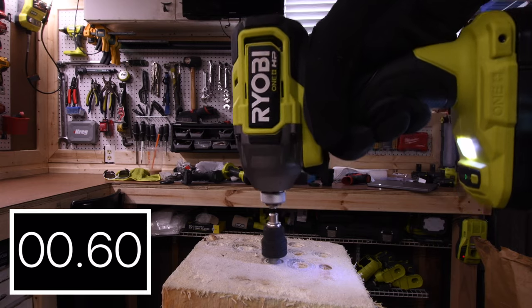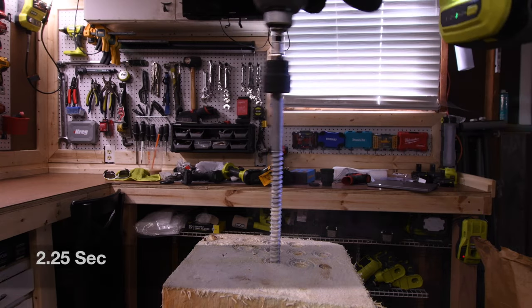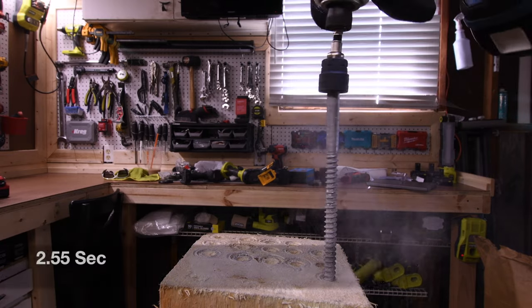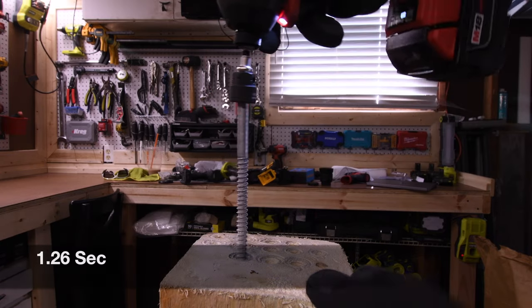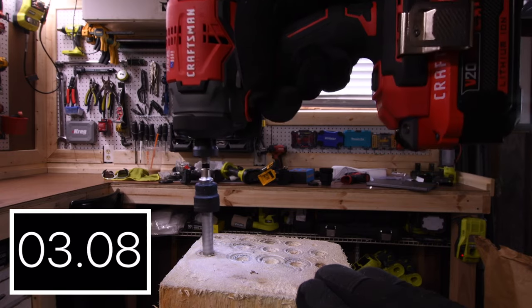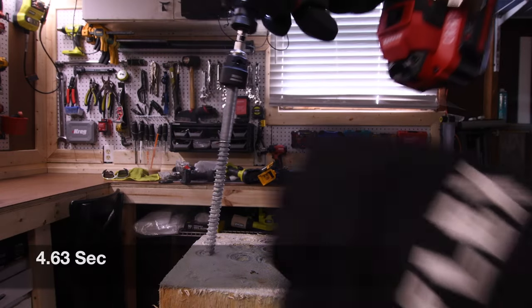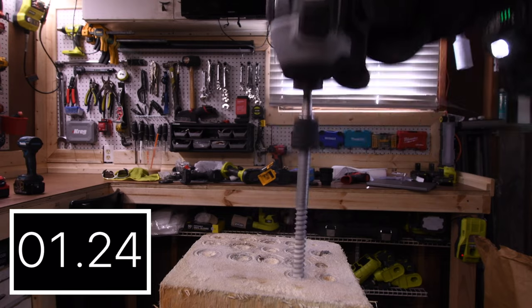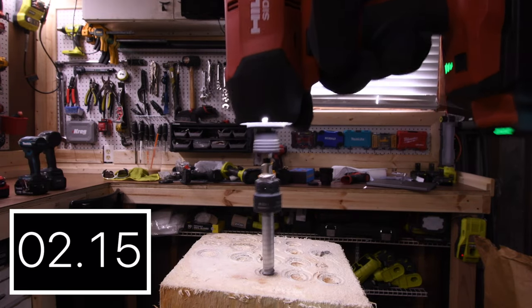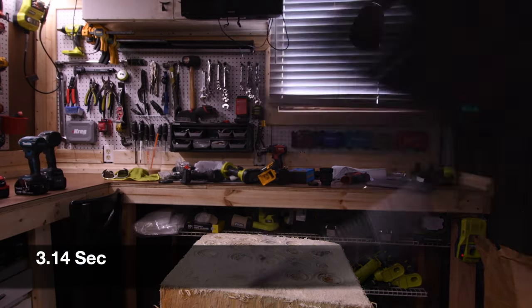2.96 seconds for the DeWalt. 2.25 seconds for the Ryobi. 2.55 seconds for the Makita. 1.26 seconds for the Milwaukee Gen 3. 4.63 seconds for the Craftsman. 1.41 seconds for the Flex. 3.14 seconds for the Hilti.